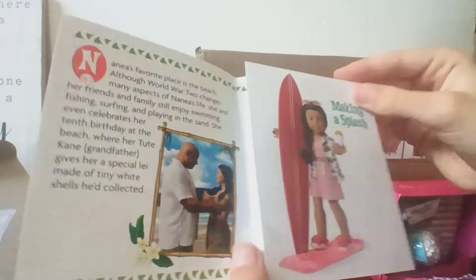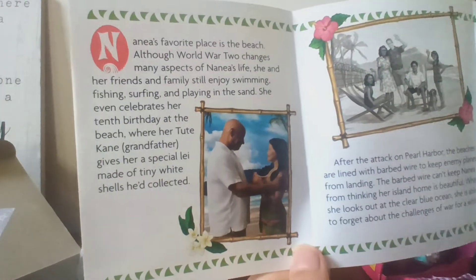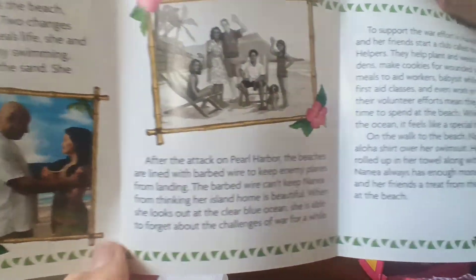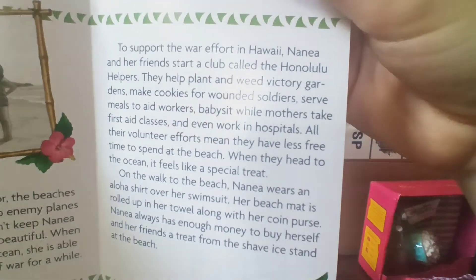So we have Nania on the front and some stuff — you can pause it right now if you want to read this first page. Here's the second page, and here's the third page that you can read right now. Just make sure that's fully in the frame.